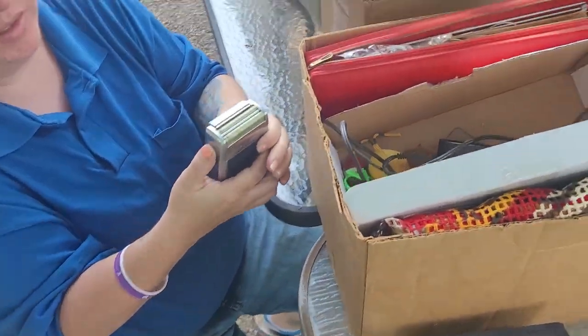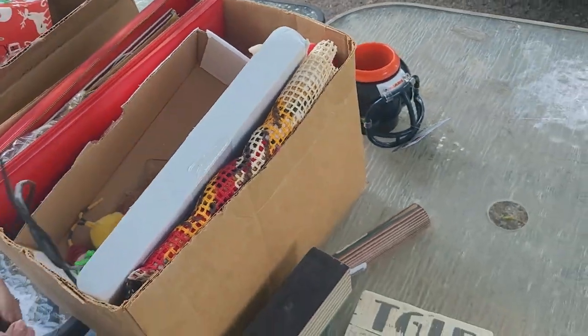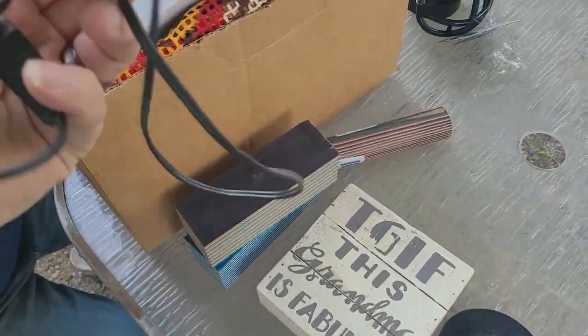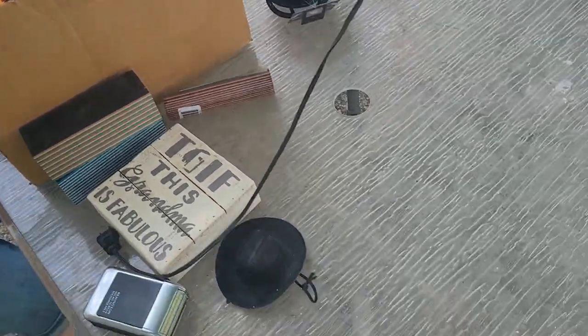Oh, a razor — and it's even got all the cords and stuff with it, which is cool. If it works, those probably resell pretty good.